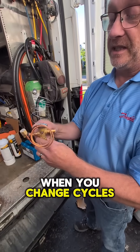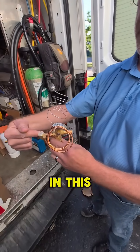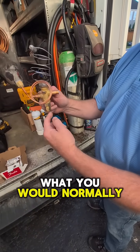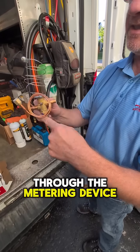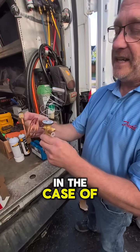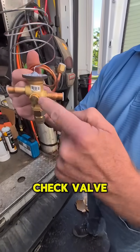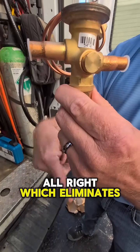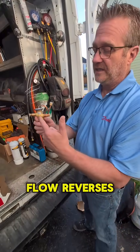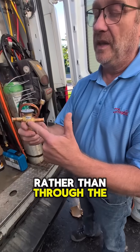When you change cycles as a reversible heat pump, the flow changes. Your liquid is going to try and come in this direction once it reverses. What you would normally need to do is, since you can't meter through the metering device, you would have to bypass it with an external check valve. In the case of the TR6 here, we have this built-in check valve, which eliminates the need for an external one. When the flow reverses, it just bypasses through the check valve rather than through the metering device.